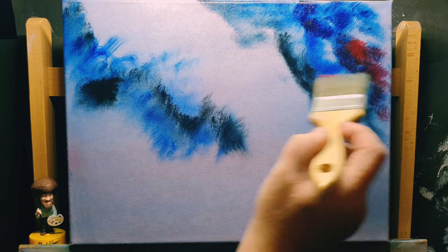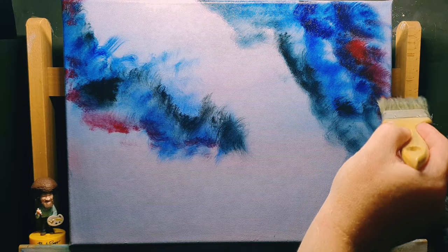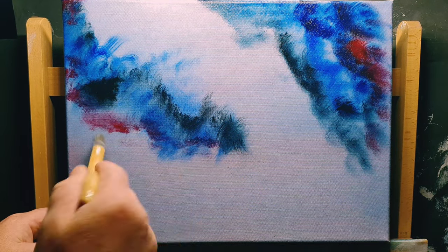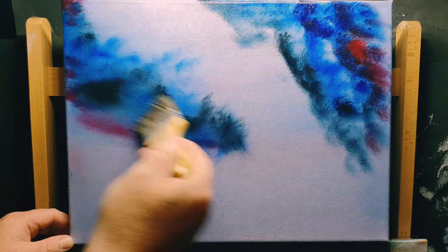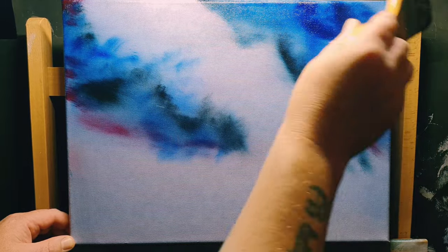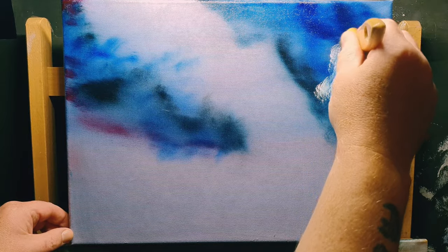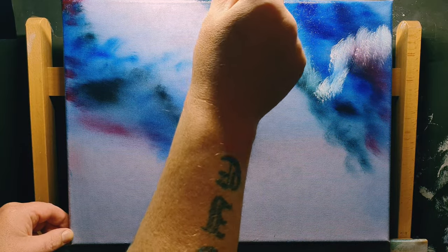I recycled it — coated the canvas in a little thin layer of oil liquid clear, as Bob Ross would use. Now into the sky I've added lots of variants of colors — some Prussian blue, some black, some phthalo blue, some crimson — and we're blending them together, mixing with the liquid clear already on the canvas. Now we come back in with a little titanium white and that starts creating distant cloudy effects.